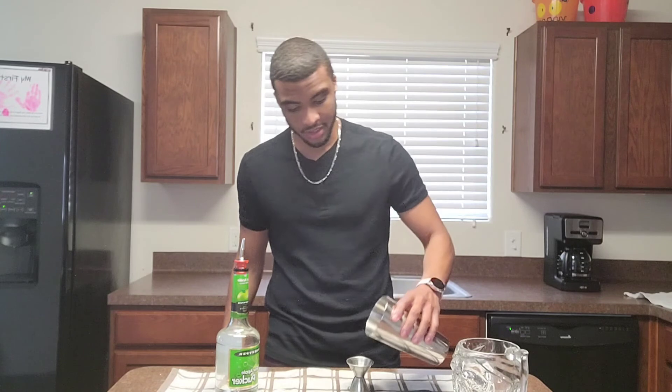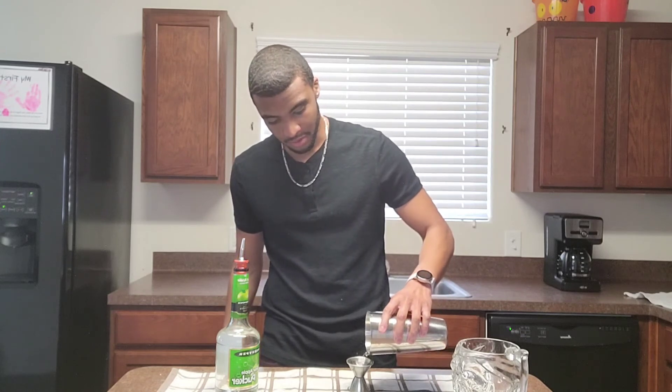And remember, this takes practice. Every day before work I used to do these, every day after work I used to do these, and whenever I'm just bored at home I would do them also. And with a lot of practice, that is how you'll be able to get the perfect pour.